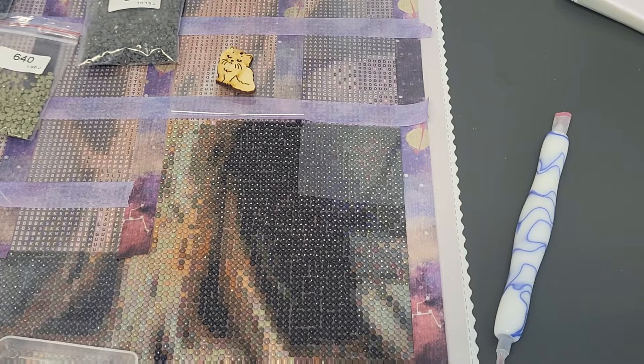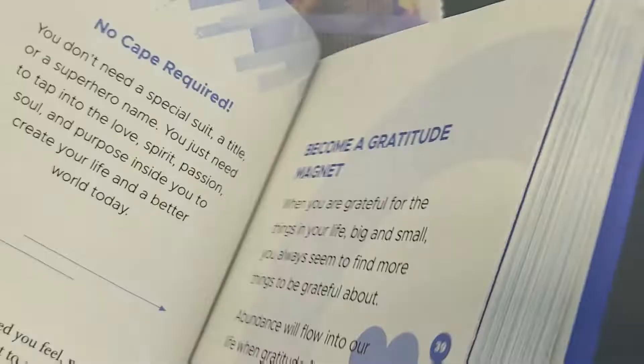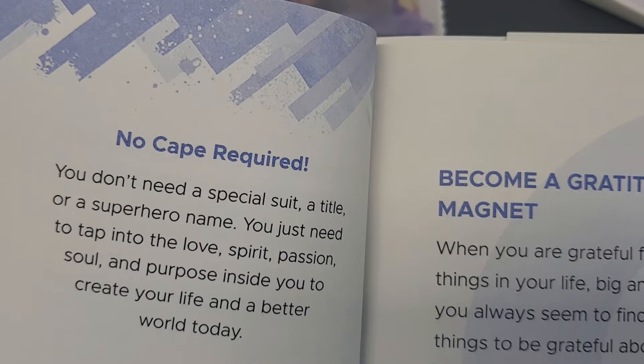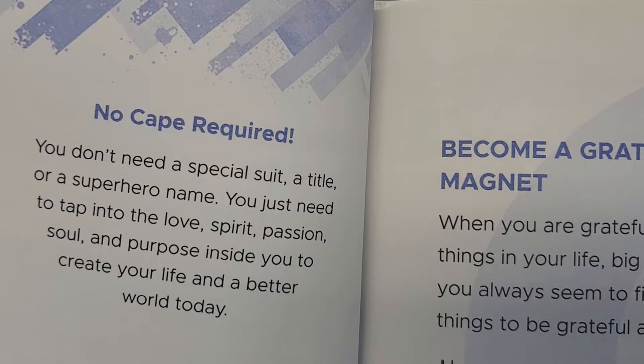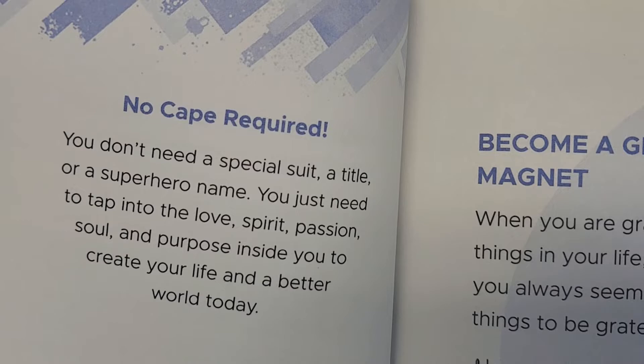I have a quote for today from my Stay Positive book — it's called 'No Cape Required.' It says: 'You don't need a special suit, a title, or a superhero name. You just need to tap into the love, spirit, passion, soul, and purpose inside you to create your life and a better world today.' I love that.